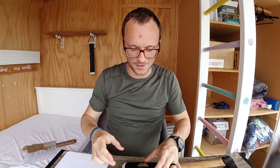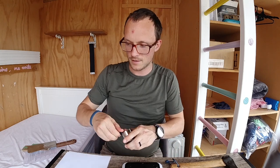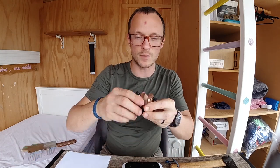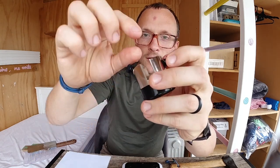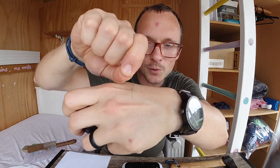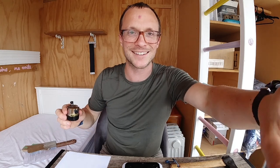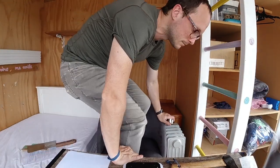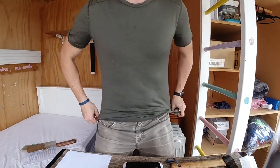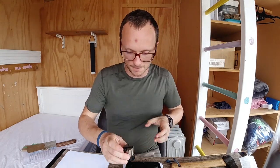Unfortunately, my BESS testing machine has just chosen this moment to run out of cutting media — it just pulled clean out. I'm going to have to pause and go get some more and load it back up. Alright, got it reloaded. Let's finish this up.